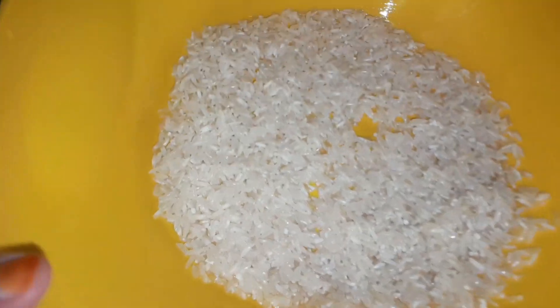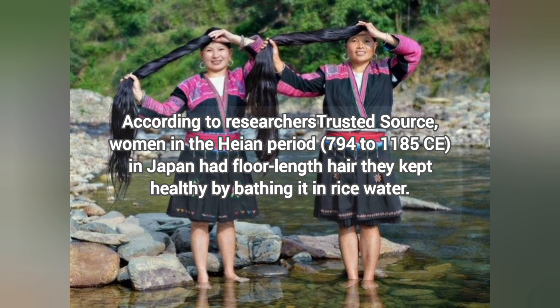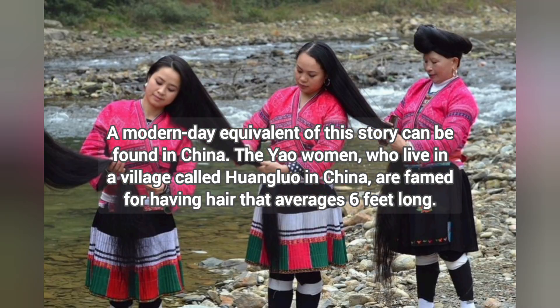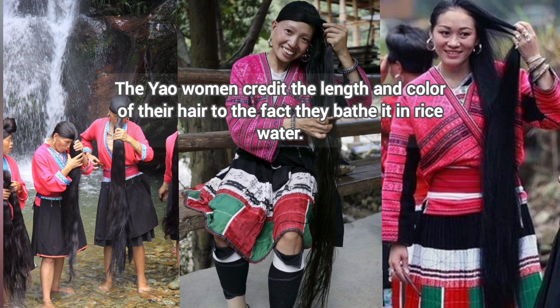Before we proceed, let's talk about the benefits of rice water. According to researchers, women in the Heian period — 794 to 1185 CE in Japan — had floor-length hair that they kept healthy by bathing in rice water. The modern-day equivalent can be found in China, in a village called Huangluo, where women are known for hair that averages six feet long. In addition to this incredible length, these women's hair keeps its color for longer, as they don't begin to gray until their 80s. They credit this to bathing in rice water.